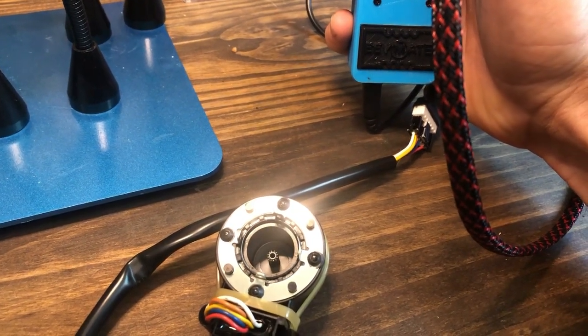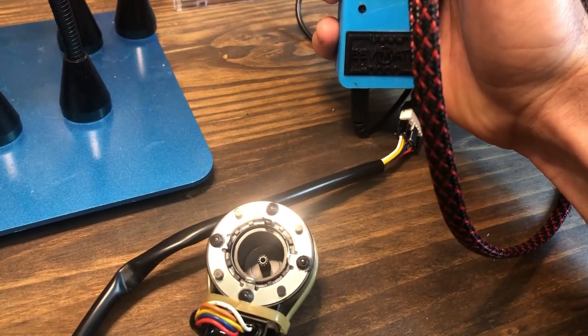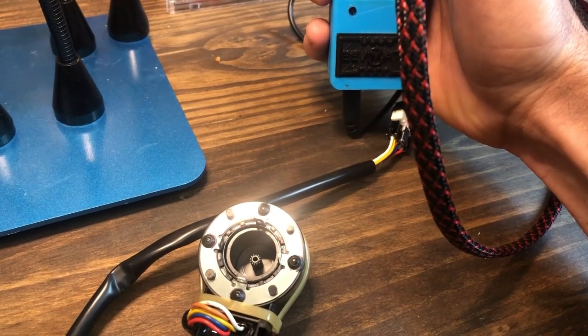This is a 3000 to 6000 pulse expansion valve. You'll find these on all branch selector boxes as well as all our latest model VRV4, VRVX, and Aurora outdoor units as the main outdoor heat exchanger expansion valve.